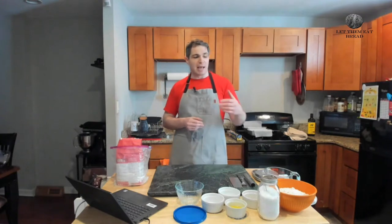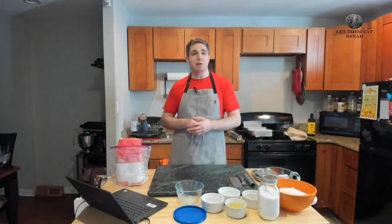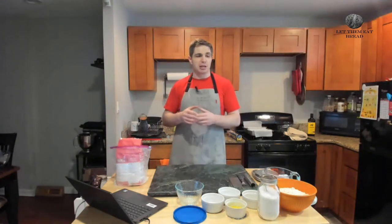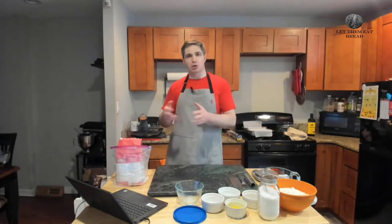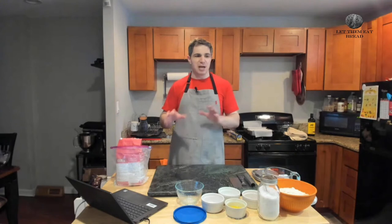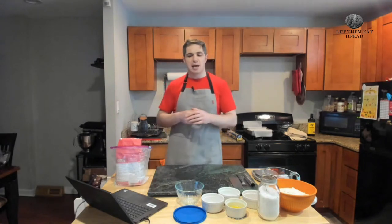This week for our bread, we are making a buttermilk loaf. It's supposed to only make one loaf, but I've tried baking this before and it comes out so big that today we're going to try it as two. We're going to move around some of the times for rising, especially on the back end. And with that said, let's get started.